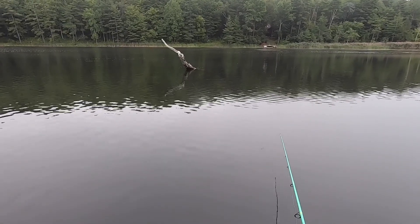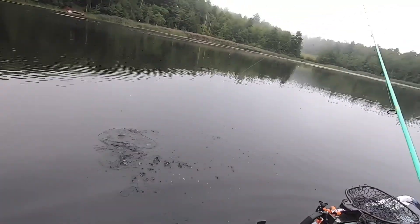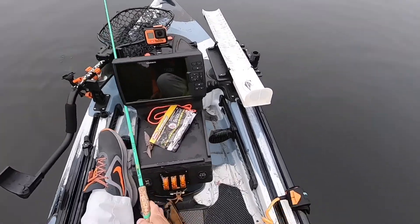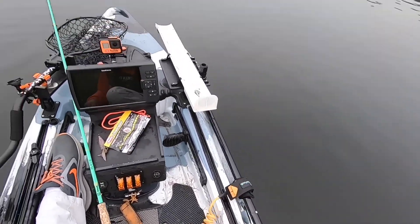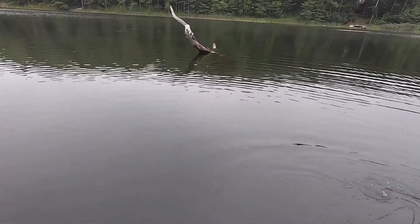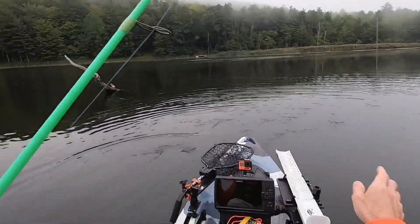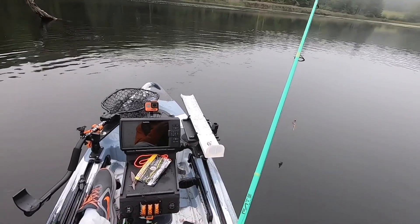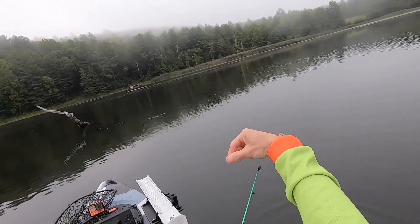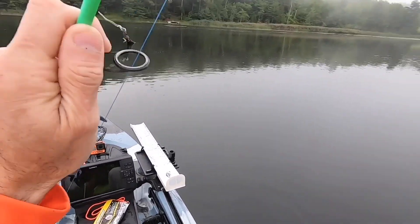I can see a tree. Pulled him right out of the tree — damn it. That's the second one today that got away, and again I'm not anchored. It's tough. As soon as you get any type of slack on that fish, he will throw that hook. You've got to keep pressure on him at all times, and you can't keep pressure on him when your boat's moving.